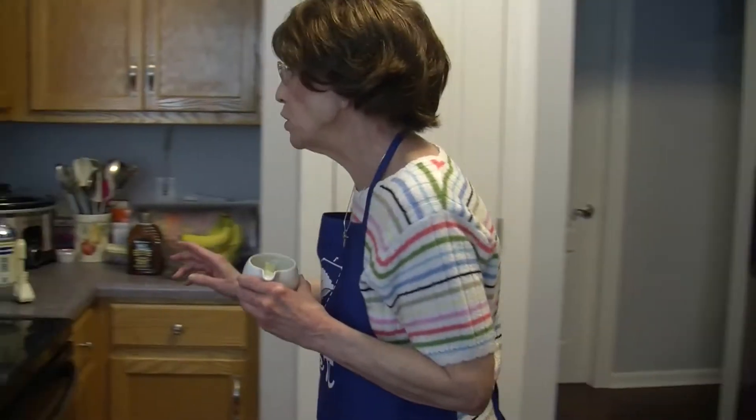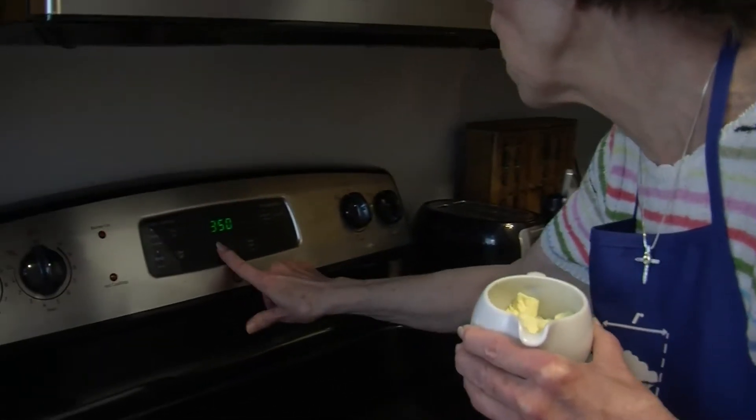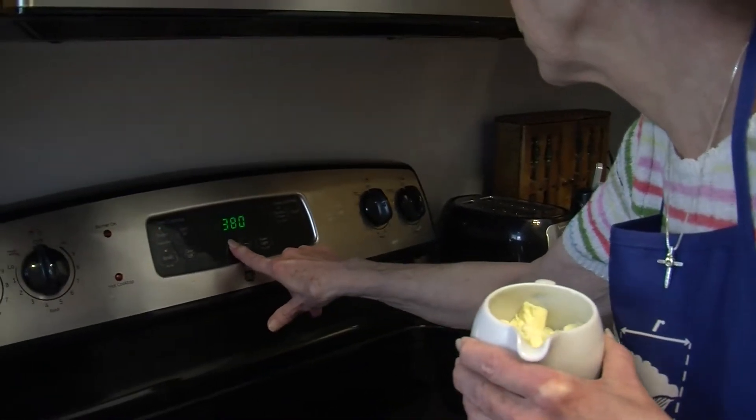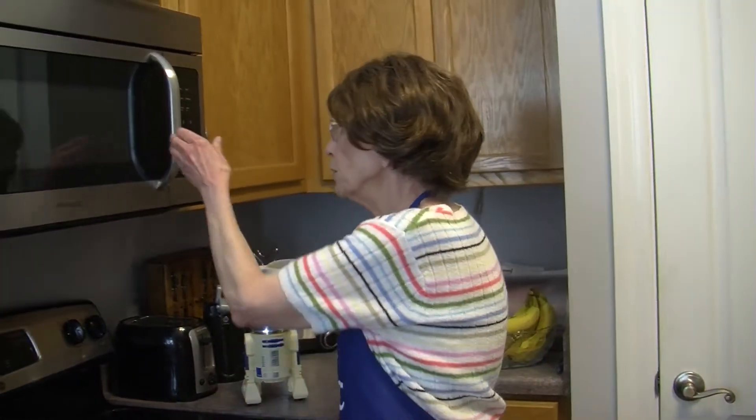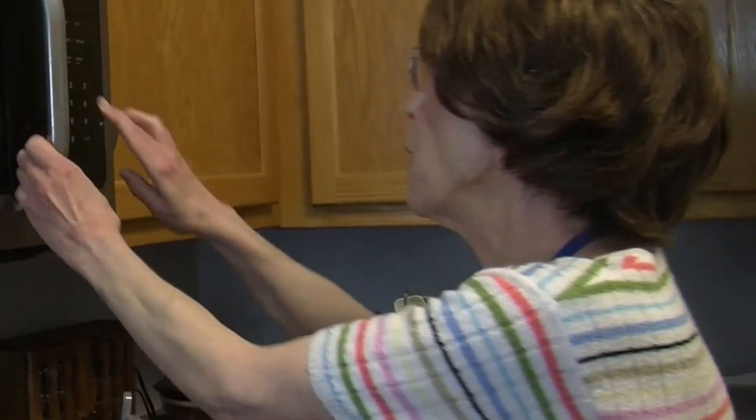First thing I'm gonna do is preheat my oven to 400 degrees. Then I'll take about a half a cup of butter and melt it for about 20 seconds in the microwave.